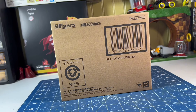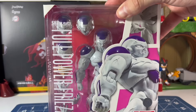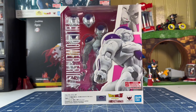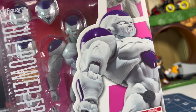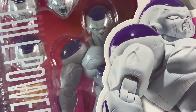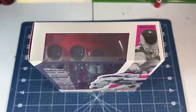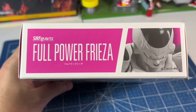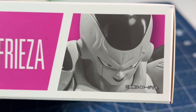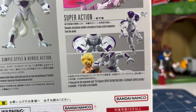Just like every premium Bandai exclusive release, Frieza comes in a brown shipper. Nothing special about it, except it's just a box — but what's inside is really special. Frieza's box design has a white and pink color scheme with a huge blown-up image on the front, and honestly it's maybe a little too big because a huge portion of the figure is literally covered up. The top of the box has nothing special going on. The left side has the promo images of the figure, while the right side just has its name. The bottom has the figure's name and a promo image that looks really devious and sinister. The back of the box showcases the figure fully, some of the poses it can do, and some of the accessories it comes with.